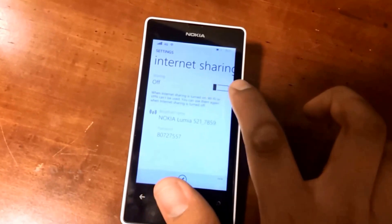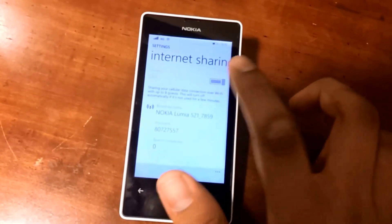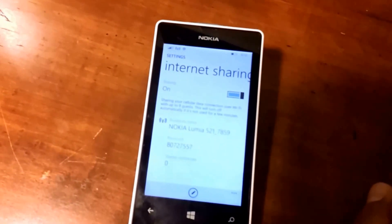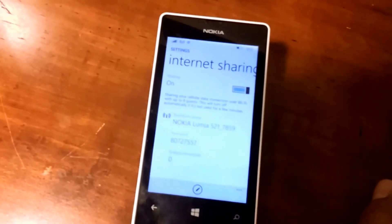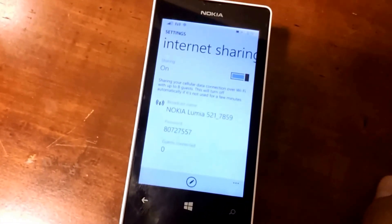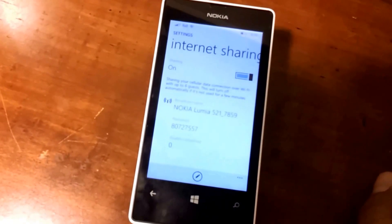Once you simply turn on the internet sharing, you have to make sure you have a data connection on your phone — either 3G or 4G. Once you have that data sharing on, you need to be on T-Mobile's at least $50 a month plan in order to get the sharing.